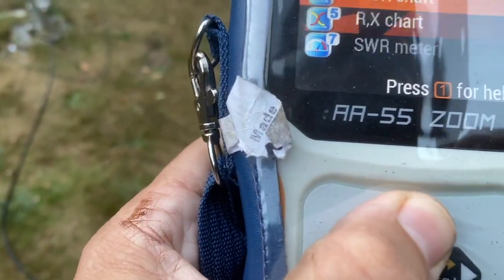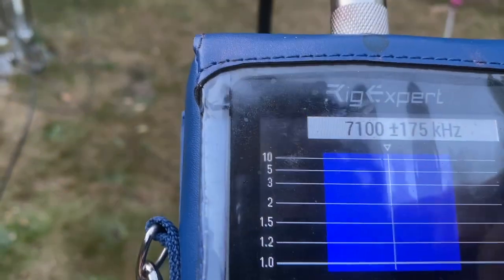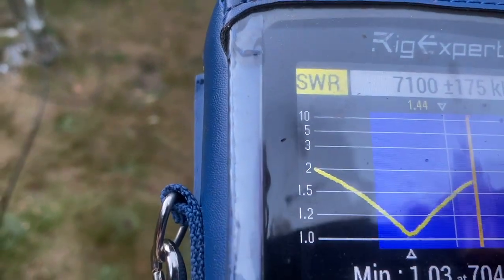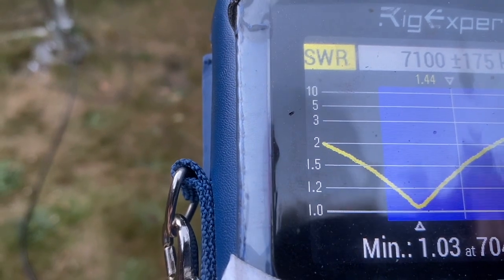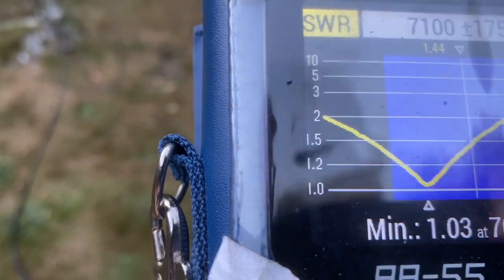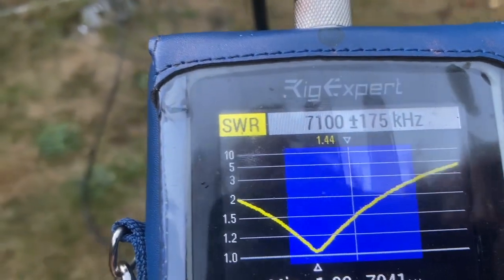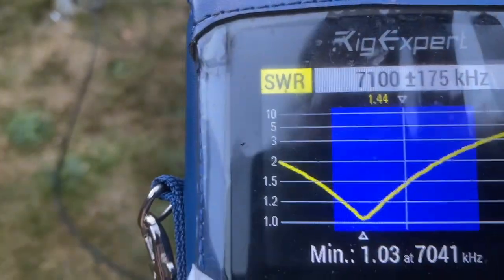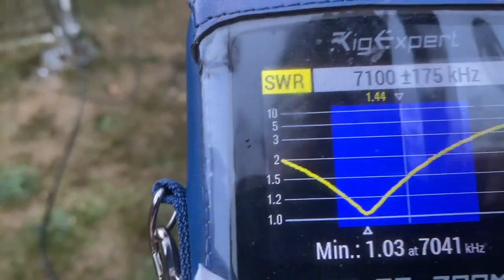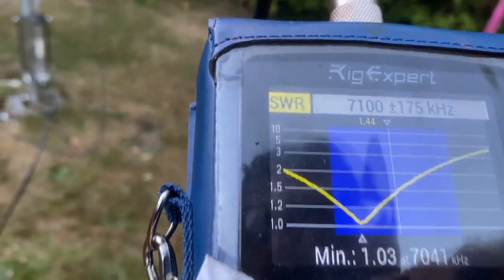The more interesting SWR measurement area - you can actually see it. On the 40 metre band the SWR is down in the Morse and data modes. For telephony I tend to use my Kenwood and the end-fed antenna. That's what it's there for. I tend to be using the 7300 on data, digital modes and listening.